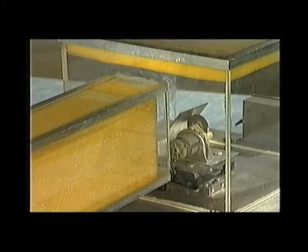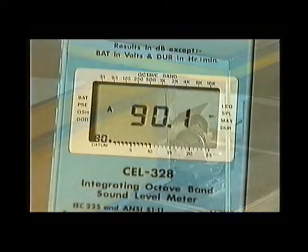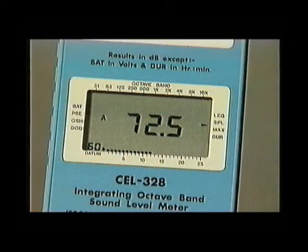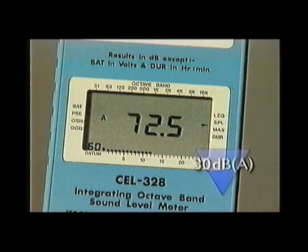So all that expense and trouble has been for nothing, unless we line the duct. 90 dBA is good. As a final improvement, put a corner in the duct. 72 dBA. At last, we've got the theoretical level we've been looking for.